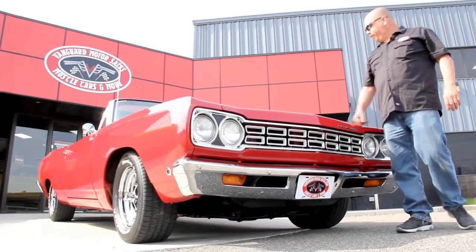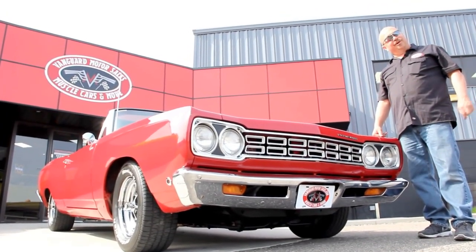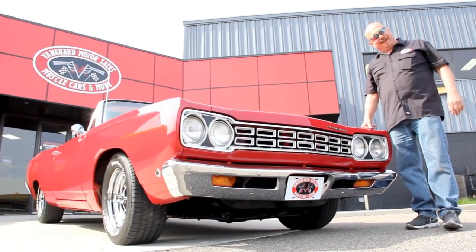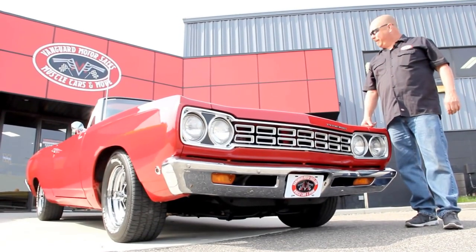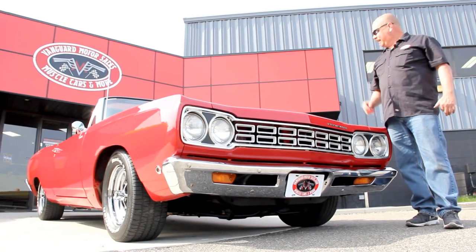We're out here with our Road Runner Convertible Clone. I know it's a clone — all you Mopar guys are jumping up and down right now saying they didn't build a 1968 Road Runner Convertible, but I tell you what, if they'd have built one, this would have been it right here. This thing is sweet.